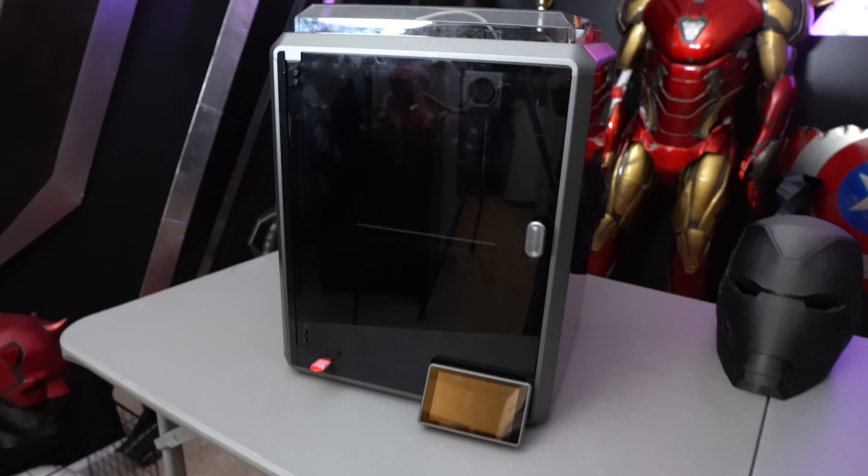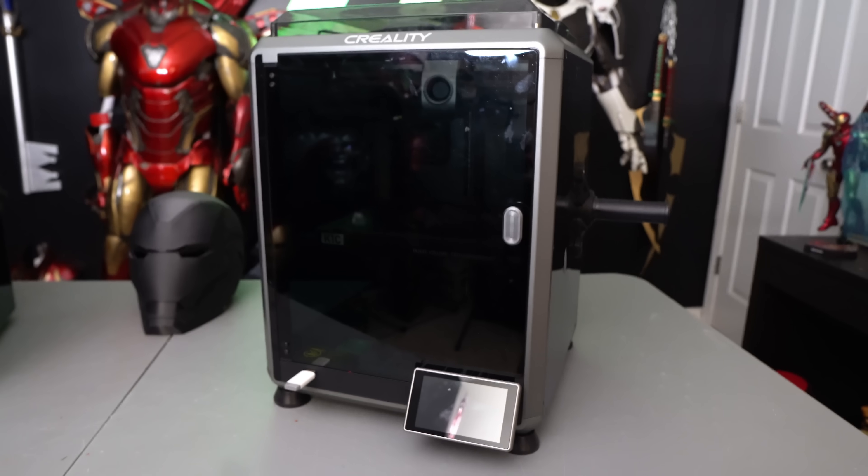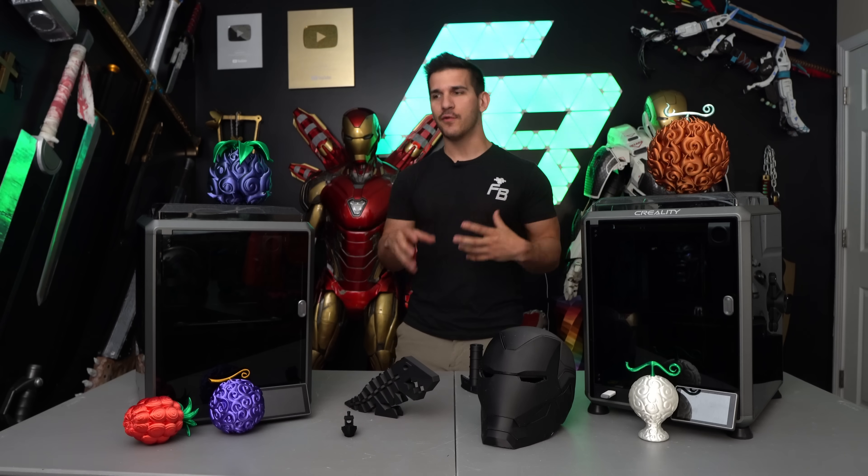Hey guys, what's up? Welcome back to the channel. My name's Frank and today we're going to be comparing the Creality K1 versus the Creality K1C. These are two really cool little printers. They're bite-sized Ender-3 CoreXY machines — not bed slingers — and both of them are rather really good.